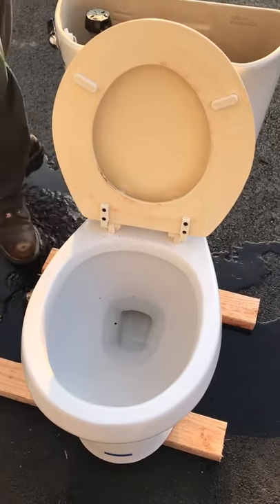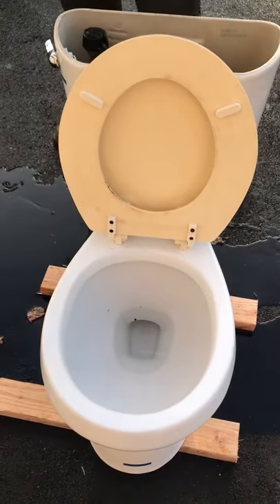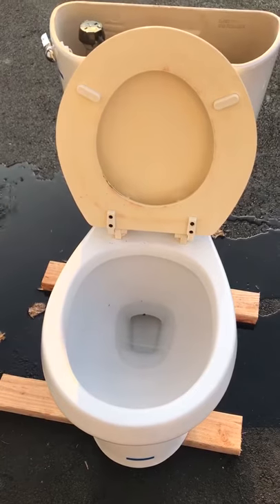I just bought this toilet this summer, it's been doing this the whole time. We have to plunge it every single time we use it.